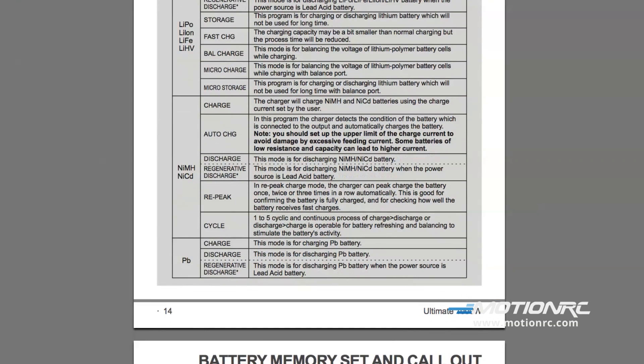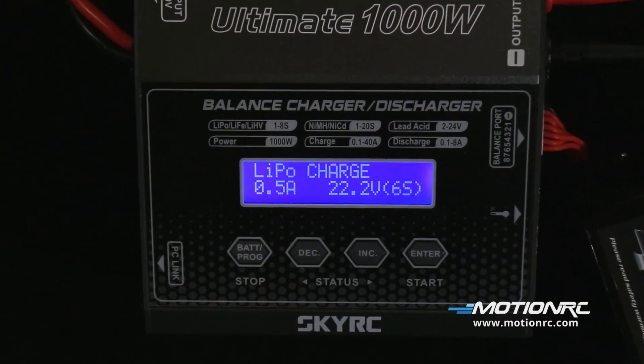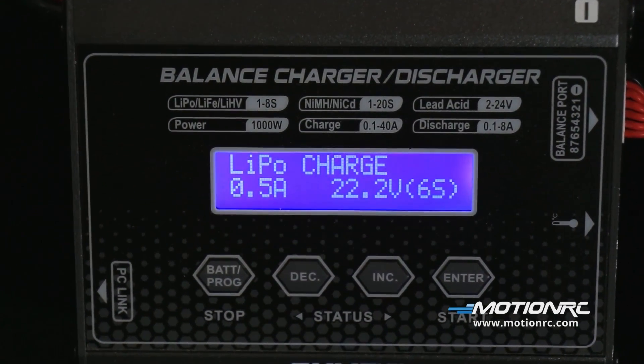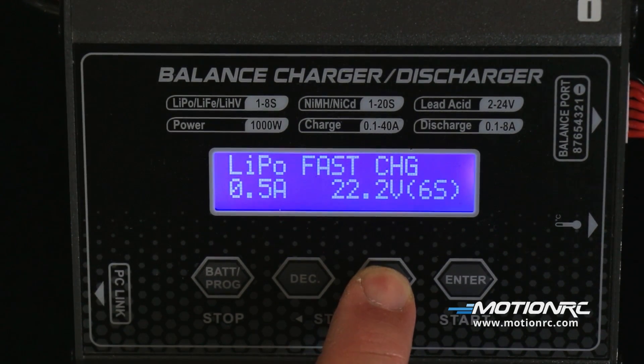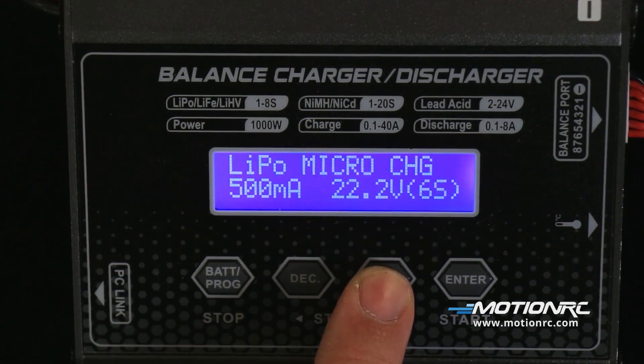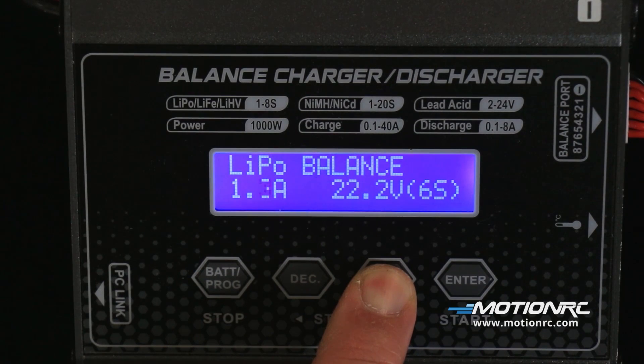Here's a quick rundown of the LiPo program list. In LiPo charge, the charge rate can be set from 100 milliamps to 40 amps, and the cell count from 1 to 8 cells. The same settings apply to LiPo fast charge and LiPo storage. LiPo discharge rate can be set from 0.1 amp to 8 amps. LiPo micro charge and micro store can both be set from 10 milliamps to 500 milliamps. LiPo balance charge rate can be set from 0.1 amp to 40 amps.